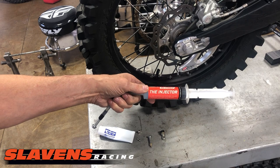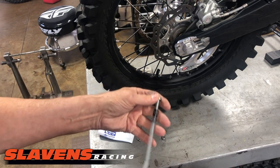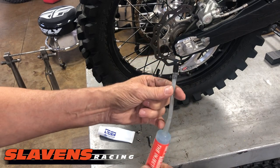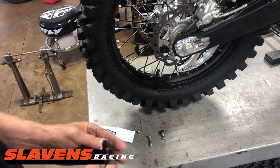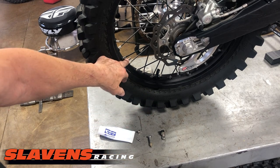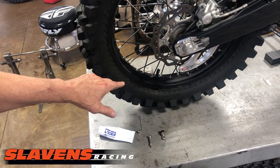They have this thing called the injector — it's just a syringe with a fitting that attaches to a valve stem. When I mount mousses, I always put in a valve core — you can see it right here. This is the rim lock, and this is the valve core.